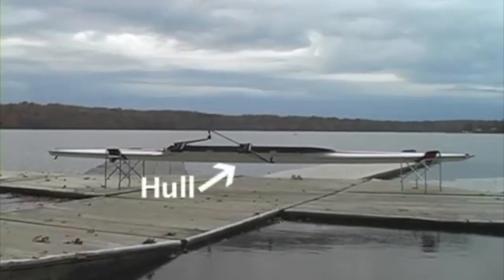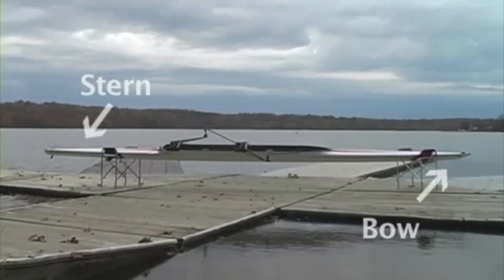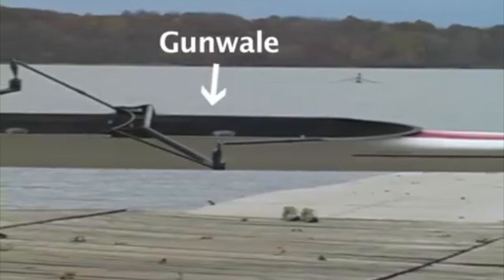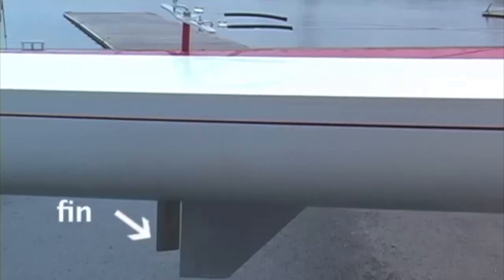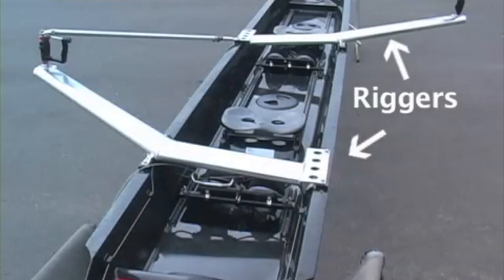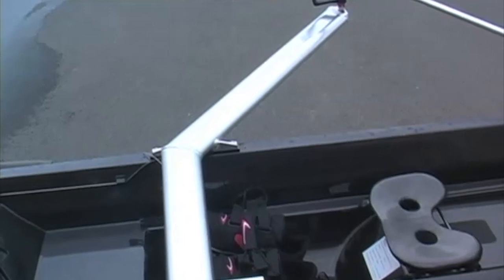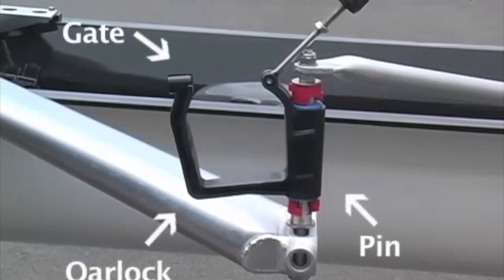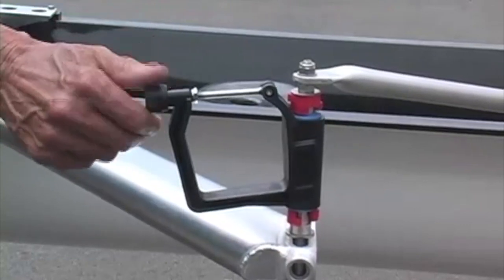From the outside, the parts of the boat are the hull, the bow and stern, the gunnels, the riggers, and the fin/rudder. The riggers are made of aluminum or carbon fiber and are attached to the gunnels. The pin holds the oar lock and is attached to the rigger. The backstay attaches to the top of the pin and to the gunnel. The oar lock and gate closes to keep the oar in the lock.